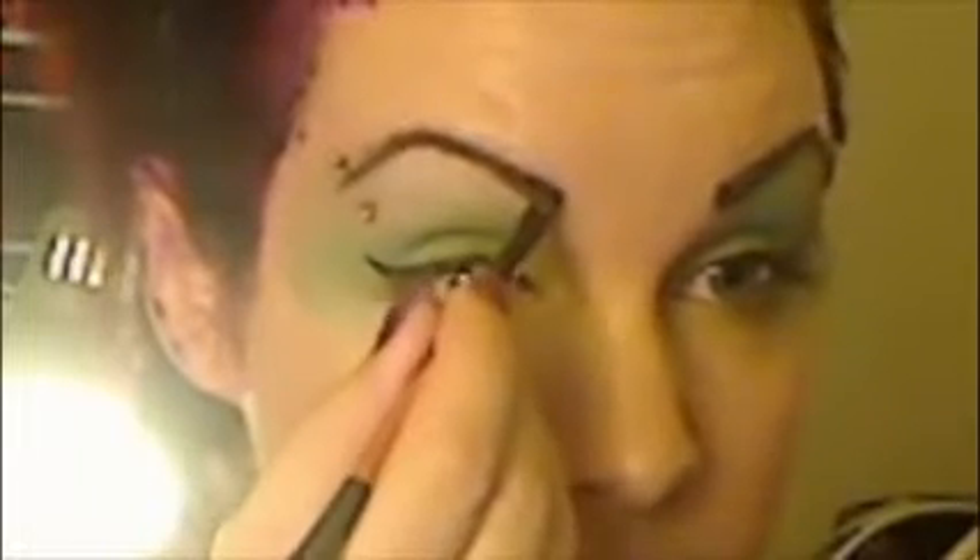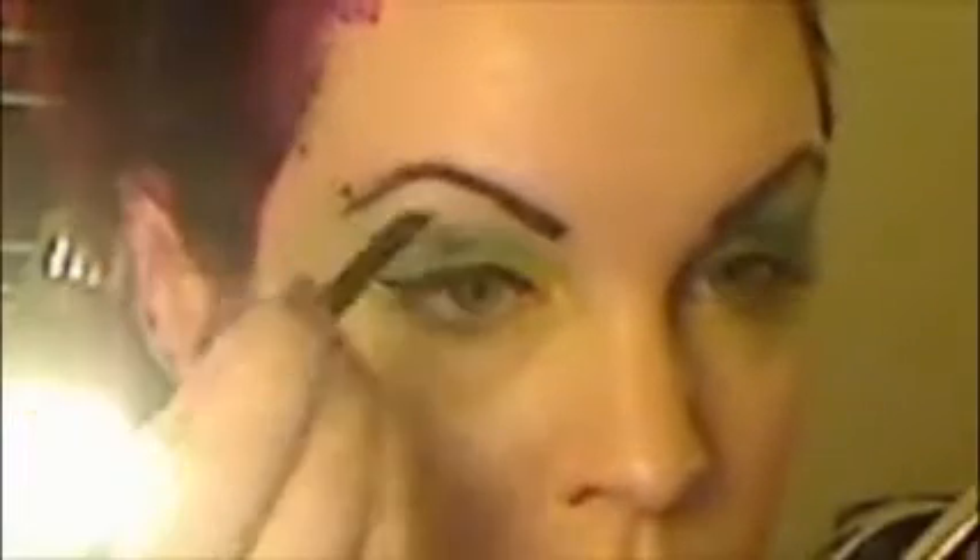For my eyebrows, I actually used dark blue — not dark brown — just for this look, for a funky effect. I don't know why it doesn't show up on camera. My other eyebrow is more accurate than this one; I have trouble with this one due to the eyebrow piercing — it's hard to get that curve.